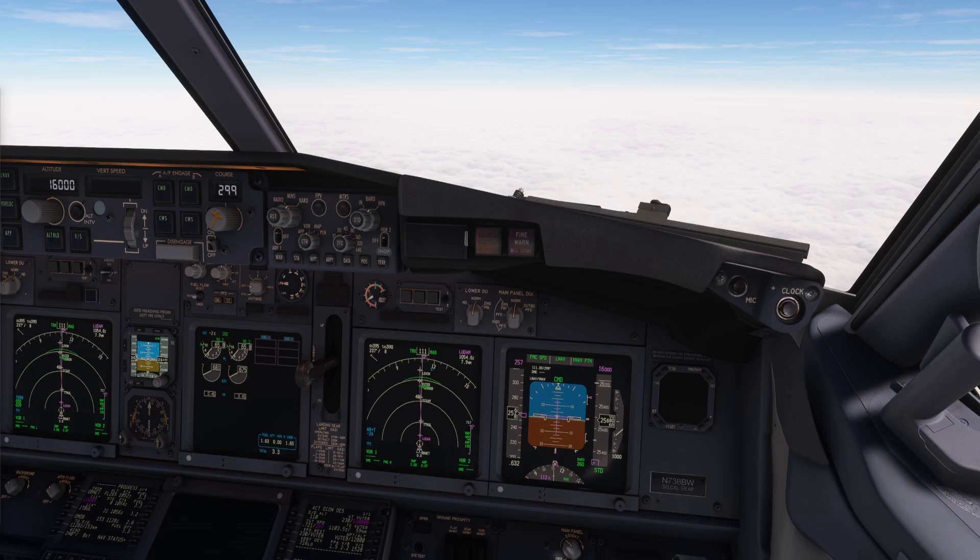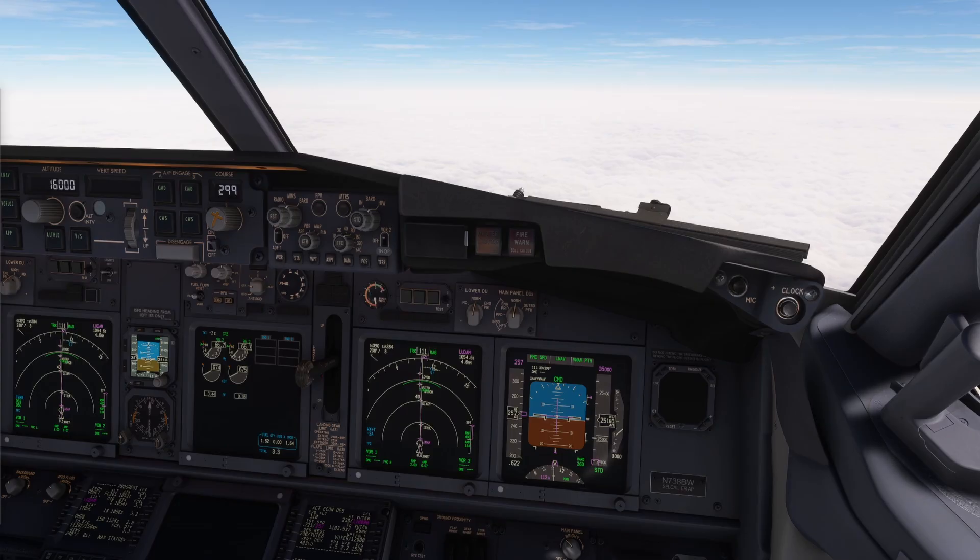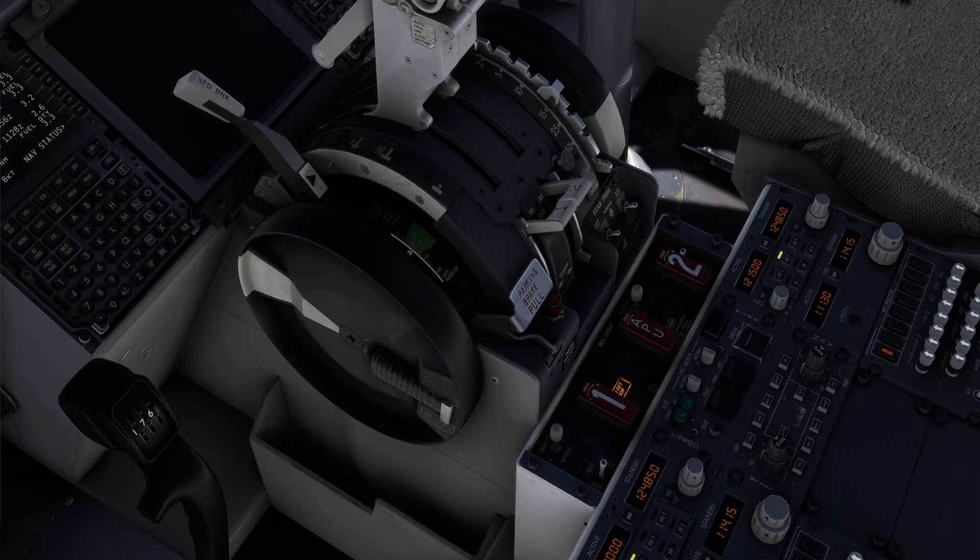Captain, my clock got blank. My clock got blank as well. Is there something else not working? The APU detector is not working.